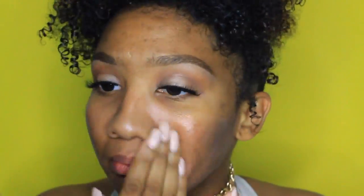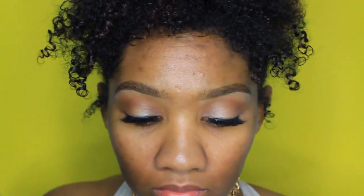Moving on to the face, I'm going to be taking my Maybelline Blur and Illuminate primer and putting that all over my face. I love this primer, y'all need to get it — Maybelline is coming up in the world, get this primer!